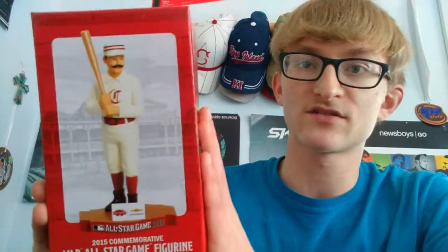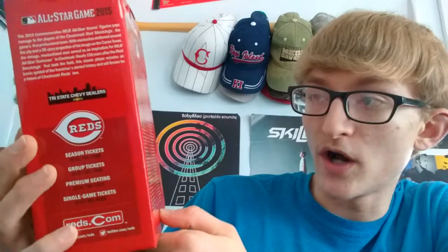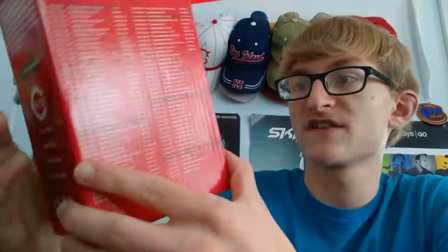On to the next one. Next I have the MLB All-Star Game figurine — a commemorative vintage Red Stockings player. That's what the Reds used to be called: the Red Stockings, and they were actually the first team in the MLB. They have a lot of history. On the back it has every single All-Star game with the location and the score, all the way up to 2015. On the side it has the years the Reds have hosted All-Star games. This is going to be really cool — I think this may be my new favorite.